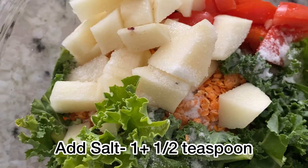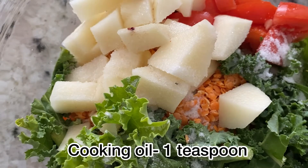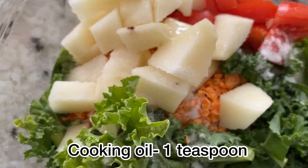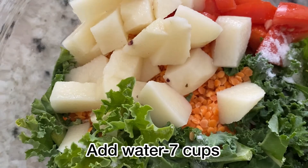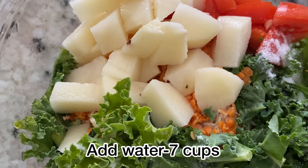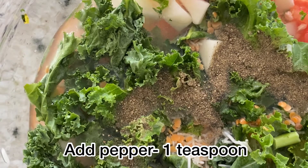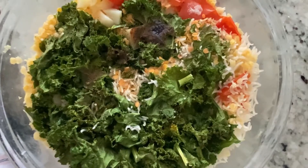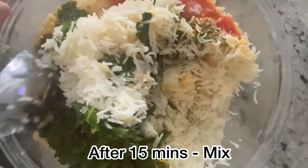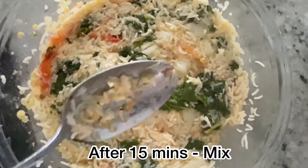Next add one and a half teaspoons of salt, one teaspoon of oil, seven cups of water, and one teaspoon of black pepper. Microwave for 15 minutes. After 15 minutes, gently mix the rice, lentils, and vegetables.